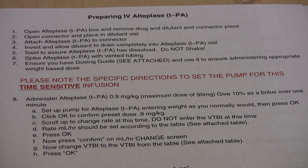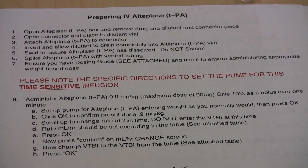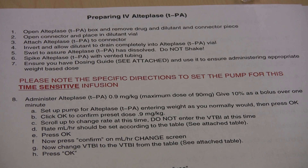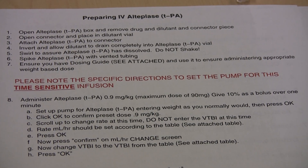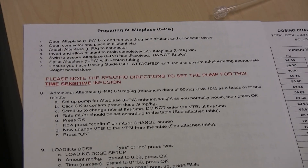This is how to administer IV alteplase using the Sigma Spectrum pump. The first thing you're going to do is print off your instructions, which will give you steps to set up the pump as well as the dosing chart for the IV alteplase.